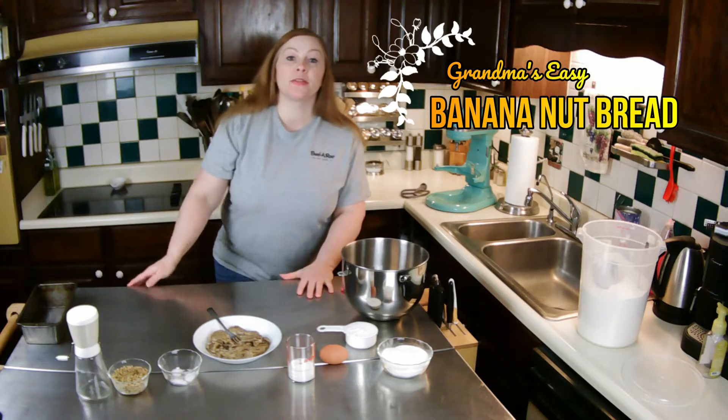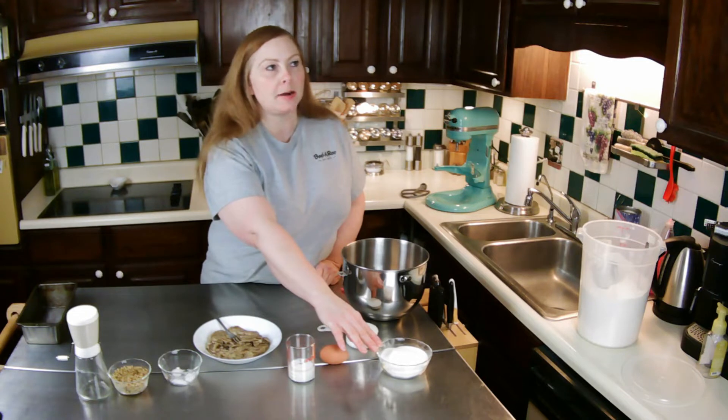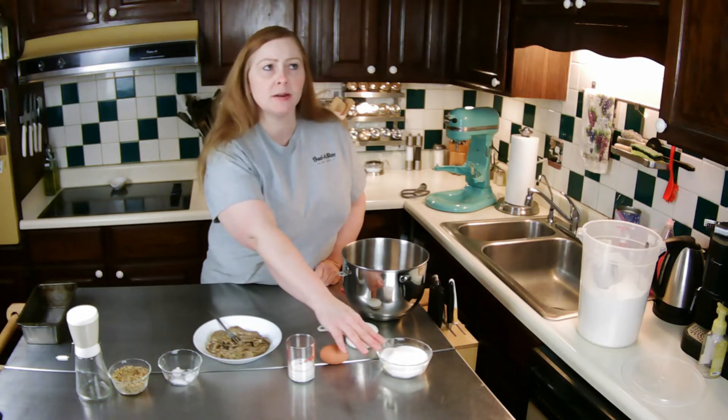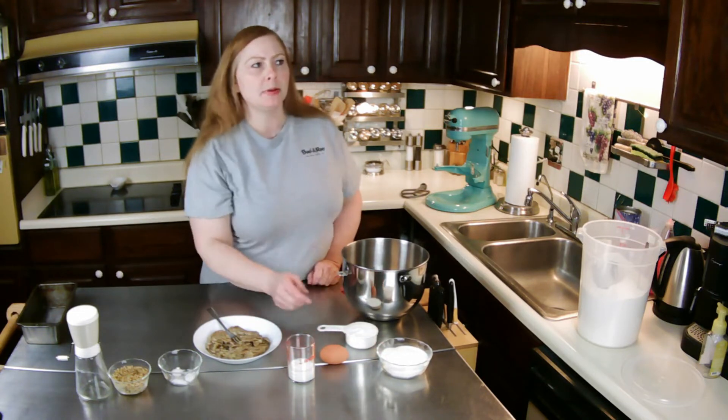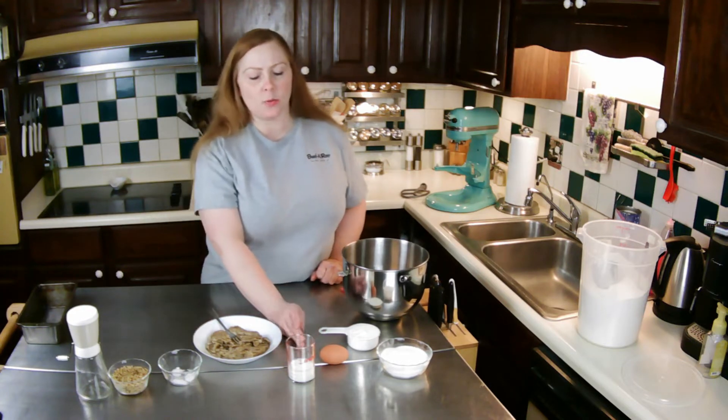So let me run through the ingredients with you. I'm going to start off by creaming some sugar — it's three quarters of a cup — along with a half a cup of shortening.